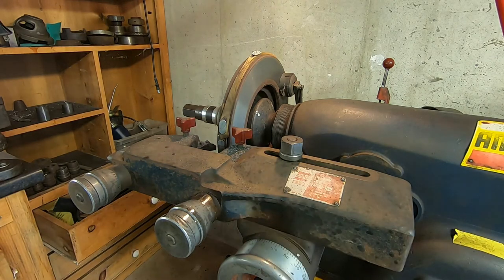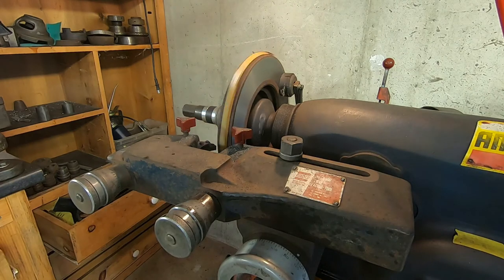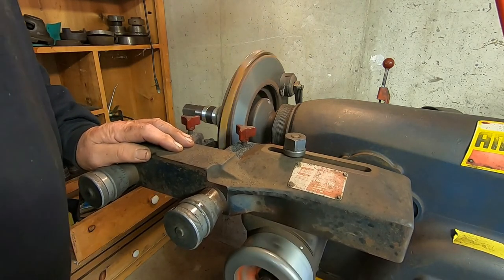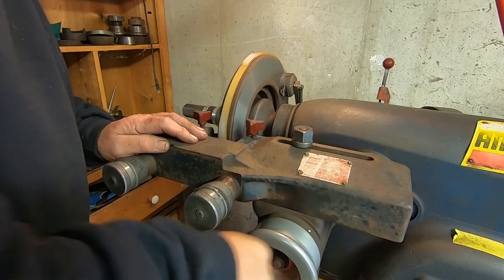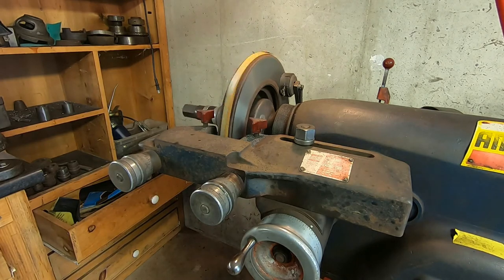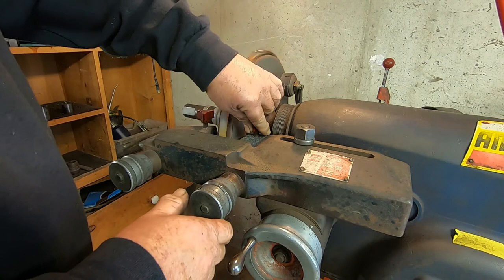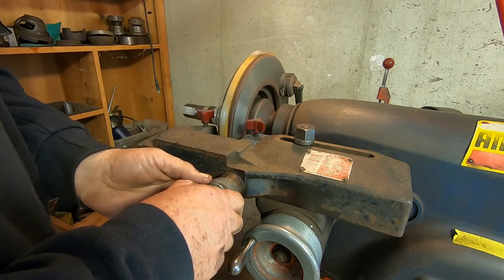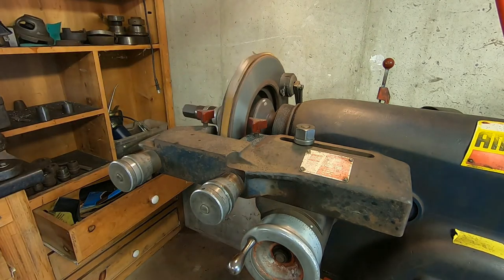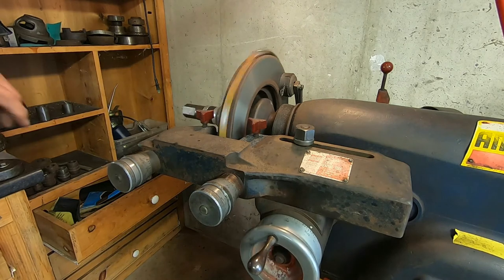Okay, so now we're going to make another rough cut — it didn't quite clean up. So we're going to move it in another 4 thousandths, that'll be 8 thousandths total, and we're going to make another rough pass. Again, I won't make you watch the entire cut. I'll come back when the cut is finished.